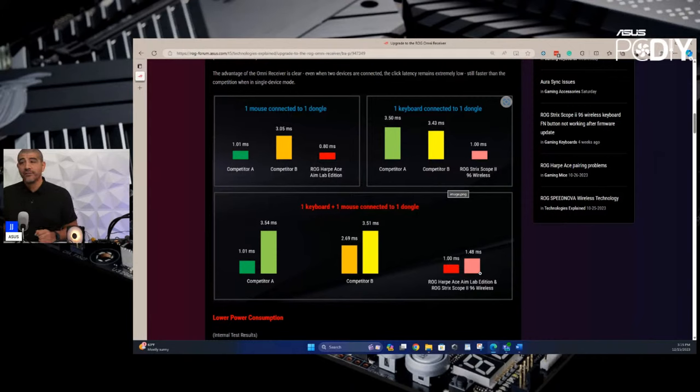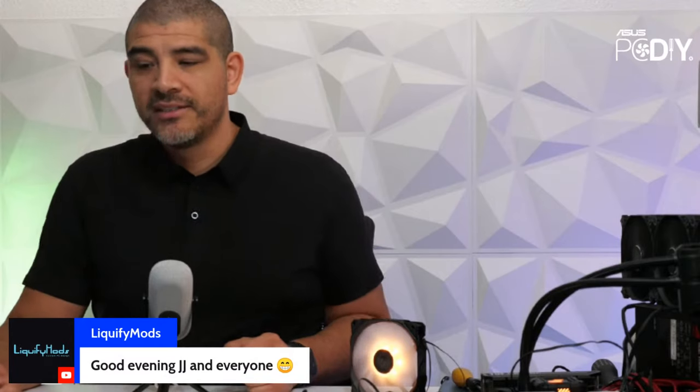We're closely monitoring this and want to maximize performance. You will see more announcements over the coming weeks and quarter for which models support Omni. Products that support it will first and foremost need SpeedNova-based chipsets — our latest generation only, not older chipsets. We don't want to compromise on latency, so hopefully that gives you more context on what we have to keep in mind.